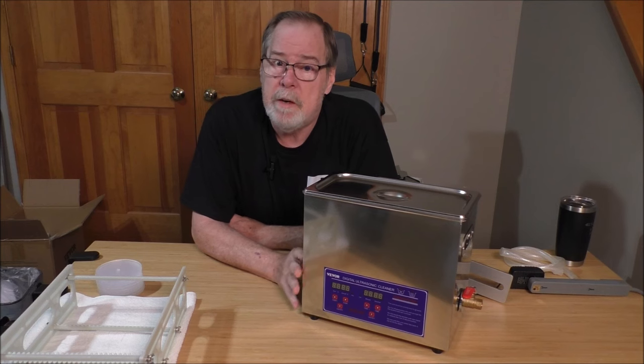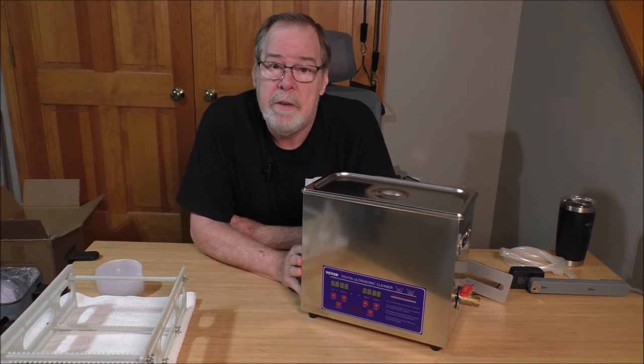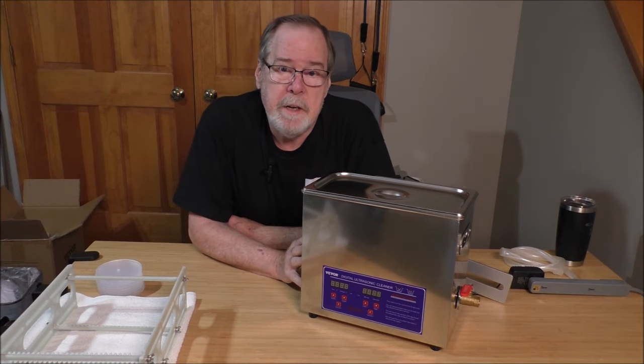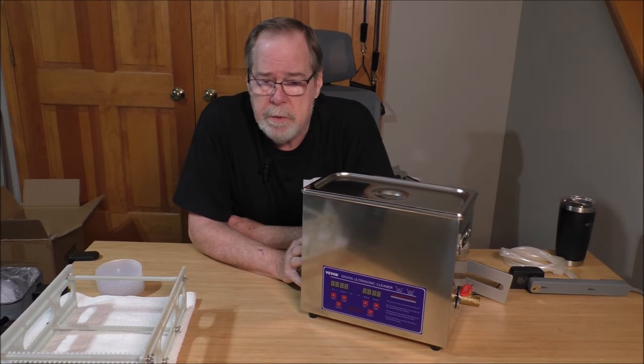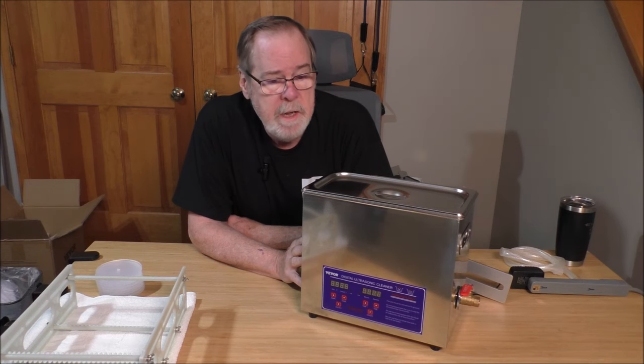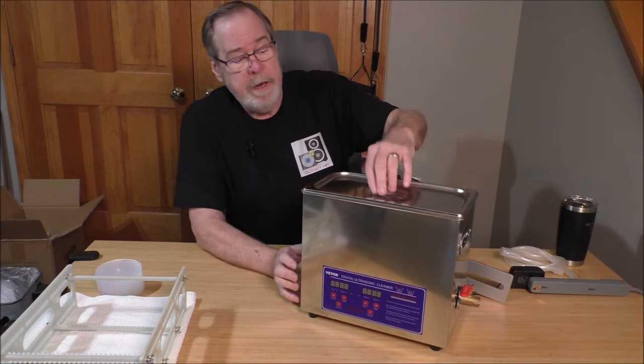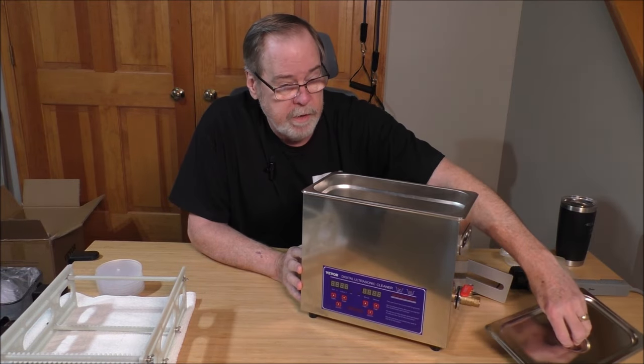This is a parts cleaner ultrasonic cleaner before it is a record cleaner. It can obviously clean all sorts of things — jewelry, small components, just all kinds of stuff — and it was doing that before it was a record cleaner. It is made out of stainless steel and it's really well constructed.